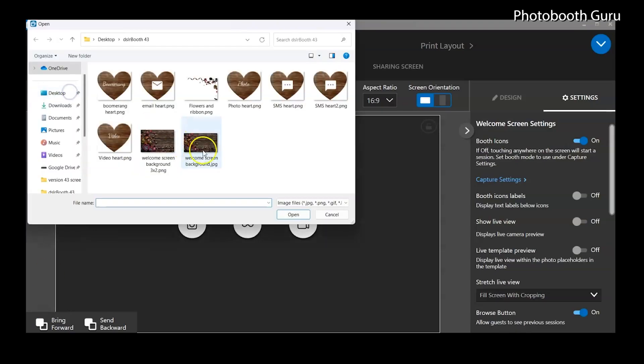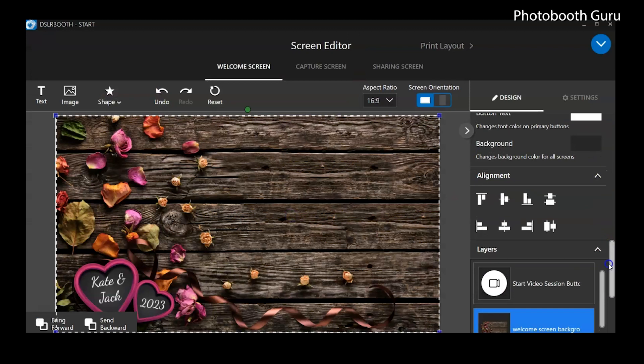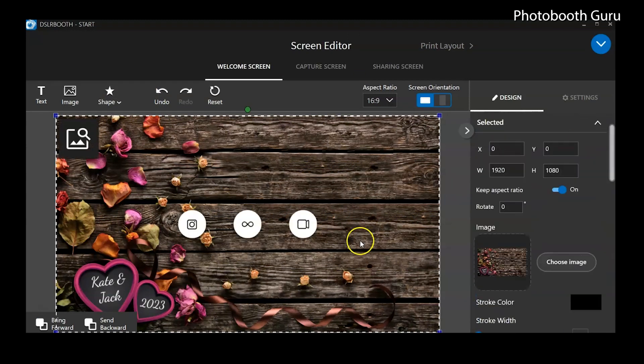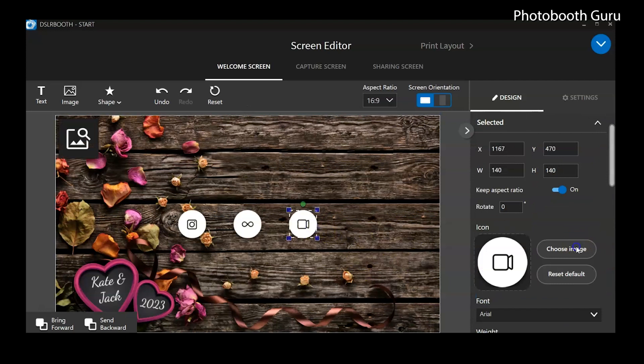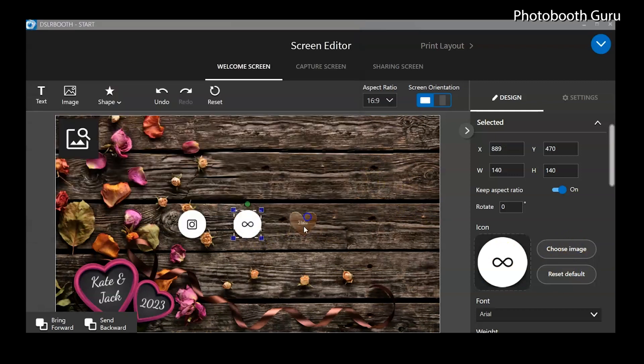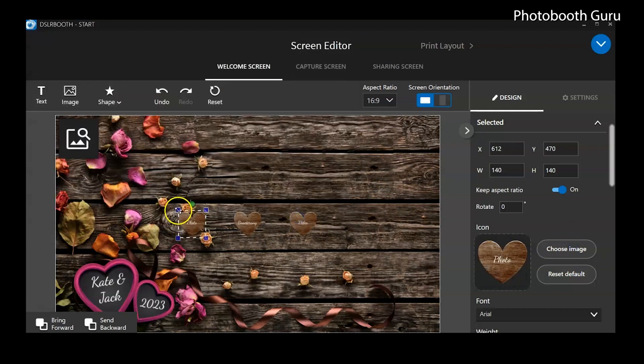A nice update is that you can now edit the screen layout to your liking. You can change the position and look of the start buttons, or completely change the look and feel of the different pages your customers will see. Users can now completely customize their guest-facing screens with the new screen editors.